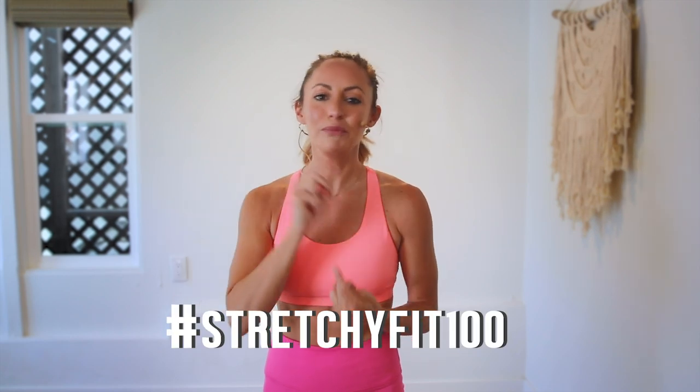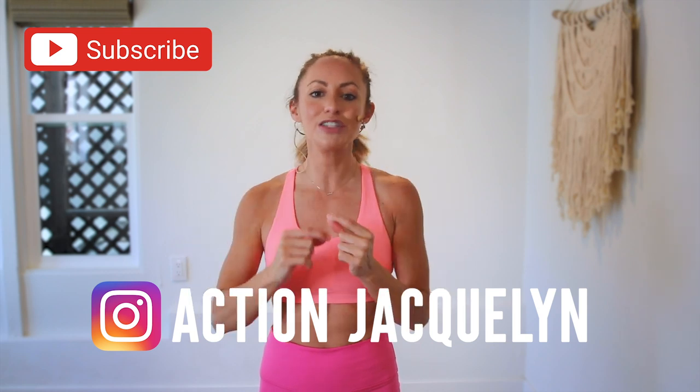You did it! Great job. That was amazing. I am so proud of you. Make sure that you check in with me using hashtag stretchyfit100 so I can see your beautiful face and body doing all this amazing work. Don't forget to subscribe to my YouTube channel right here so I can continue to bring more free challenges and workouts to you. Now, if you are looking for an at-home workout program, download my stretchyfit app. Join me in there and the rest of the community — you get a new workout every single day with tons of variety: barre, yoga, HIIT workouts. You will stay consistent and see your body goals come to life. I love you so much. Great job today and I will see you in the next video. Bye-bye.